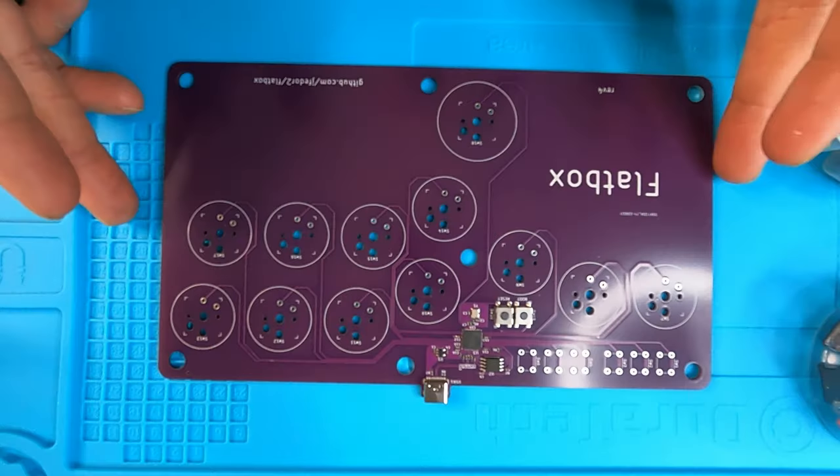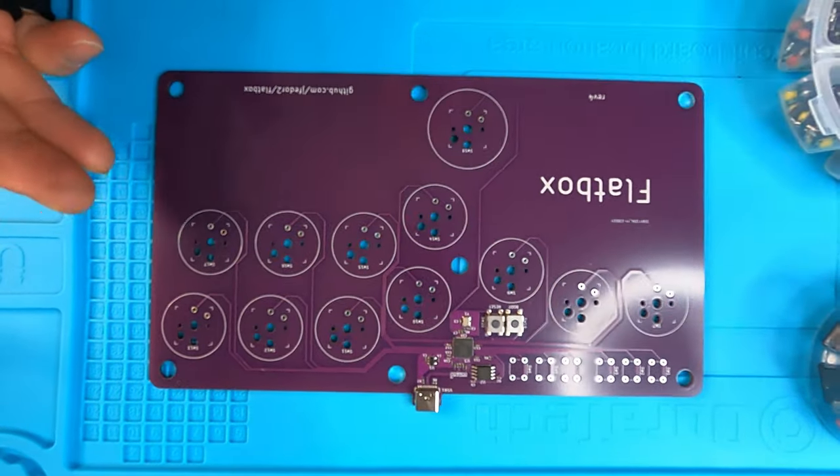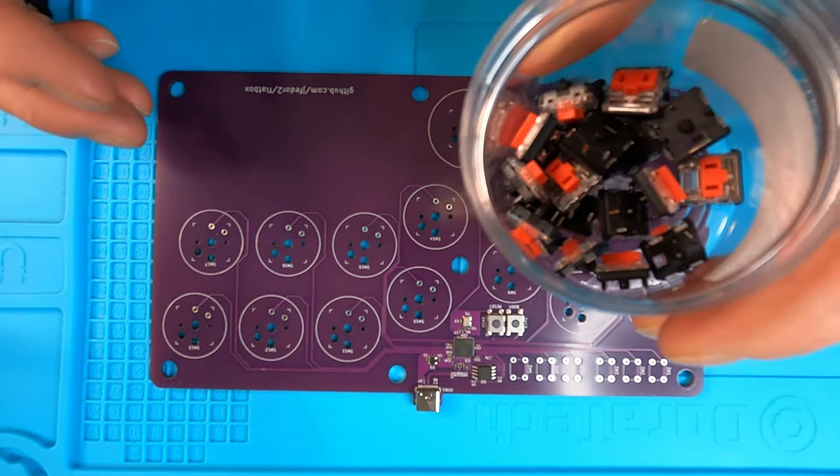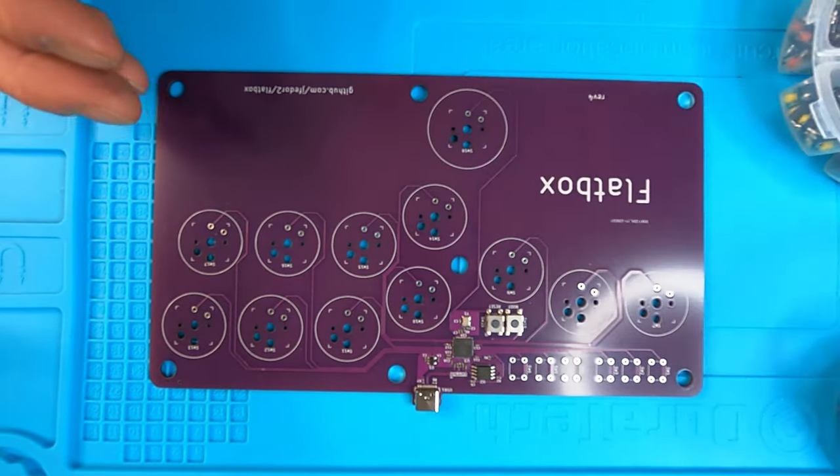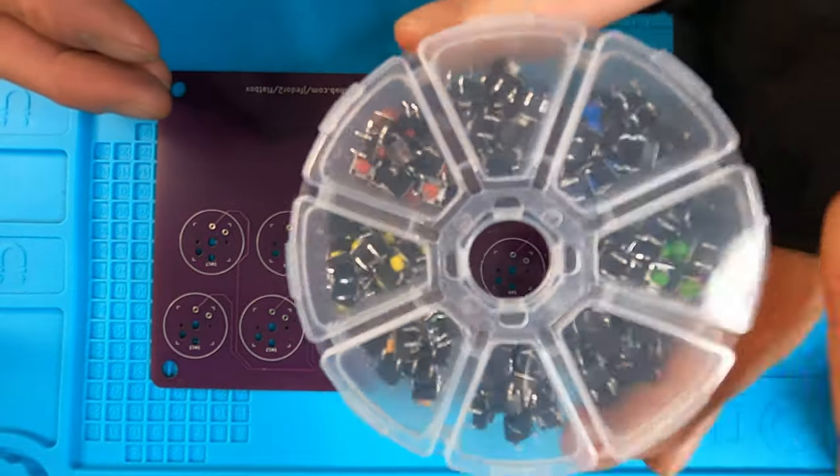Now that the housing is all set and ready to go, we have to prepare the PCB, which means we're going to be adding some low-profile Kailh switches, which are great for this kind of project, along with some tact switches, which I have in a number of colors here. Let's get to adding these onto the PCB. After that, we're actually going to flash the firmware onto here so that we can start using it.